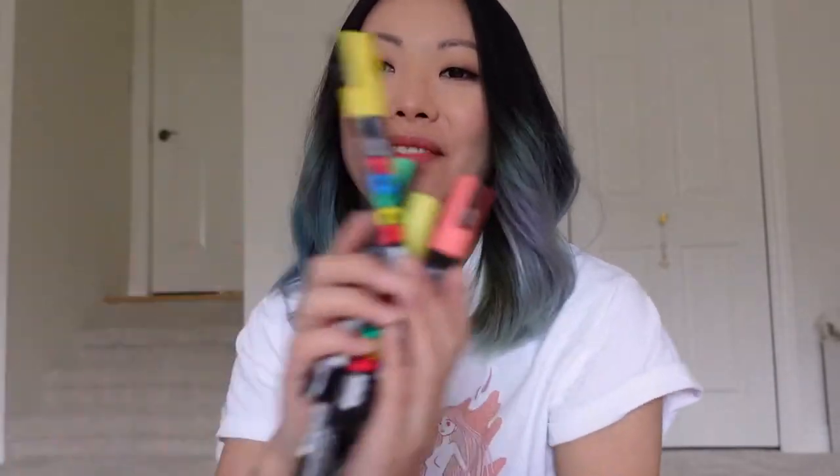Hey friends, it's Ivy. Welcome back to my channel. So as I said last week, we are going to be painting a jacket today with my Posca markers.